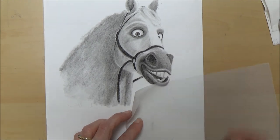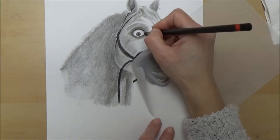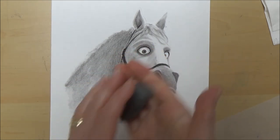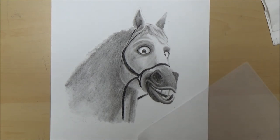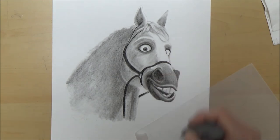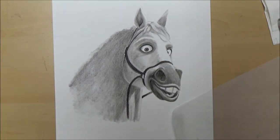If you want to know how to make a pencil tortillion or blending stump, tune in to next week's quick tips video because that's exactly what we're going to do. So finally we're ready to pull out some highlights, and I recommend using a kneaded eraser or blue tack, or even a piece of bread. The aim is to lift off charcoal rather than push it around, so I'd suggest dabbing rather than dragging. You can keep molding your kneaded eraser or blue tack to get clean areas to lift off new pieces of charcoal, and you can get into some really nice details just by molding it into a point.